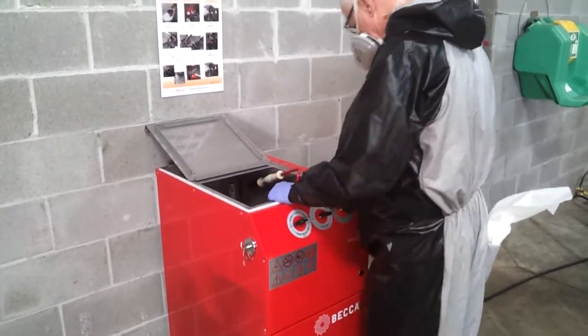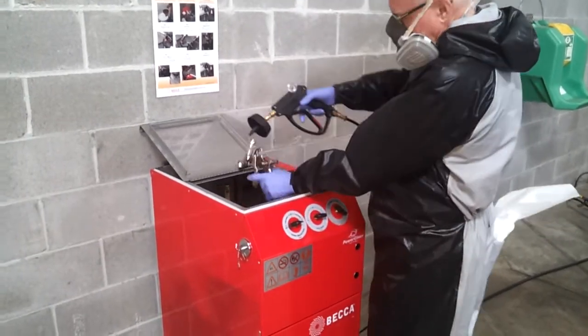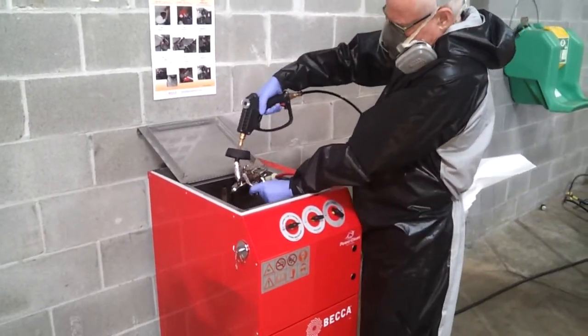Using the power pistol, flush the fluid passageway completely while triggering the spray gun to create air and fluid flow.